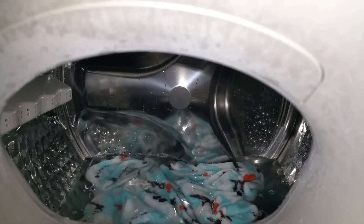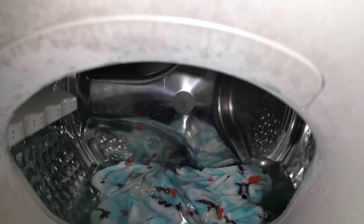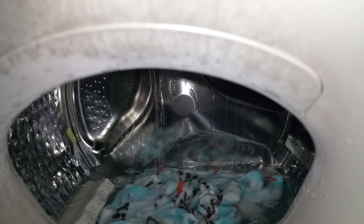There's normally a little spray that comes out from the top left-hand corner that sprays down to the top, and it's a recirculating spray.